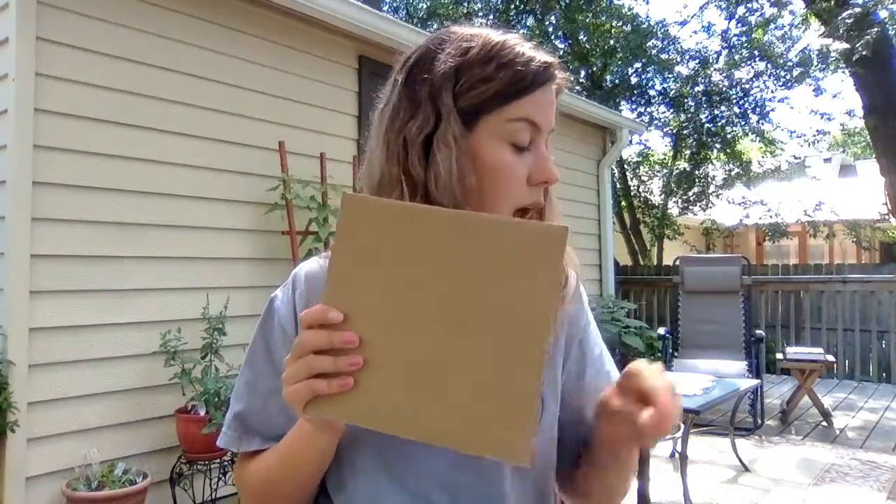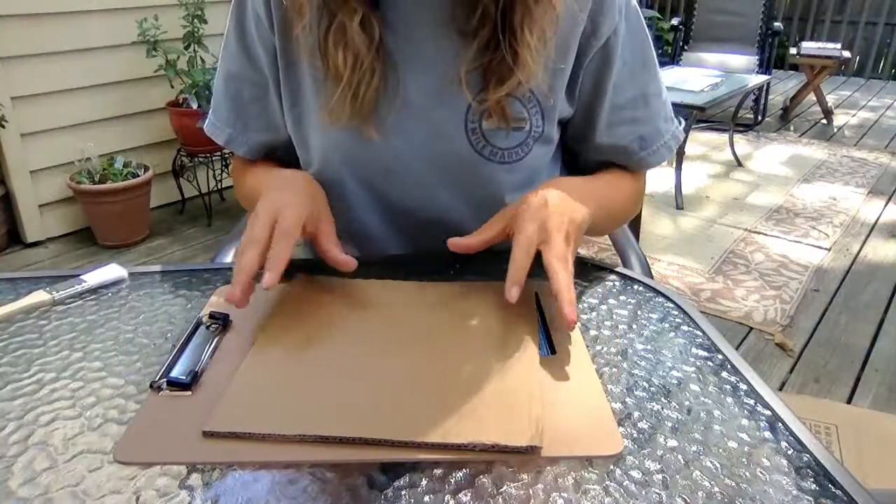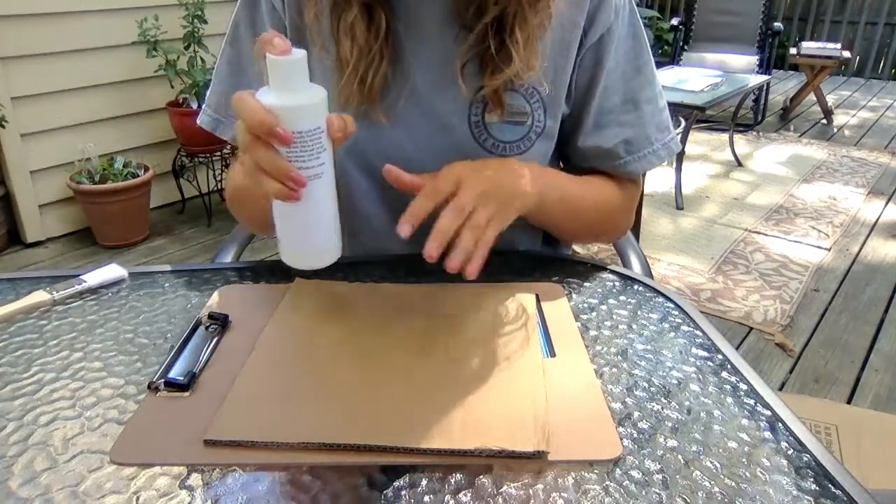Here's the piece I cut out from a big piece of cardboard. You can choose a really big piece or a really small piece — it just depends on how big you want your artwork to be. I really want my colors to pop on this cardboard so I'm gonna start by painting it white.